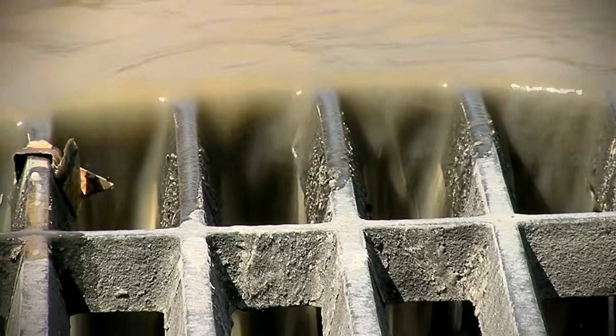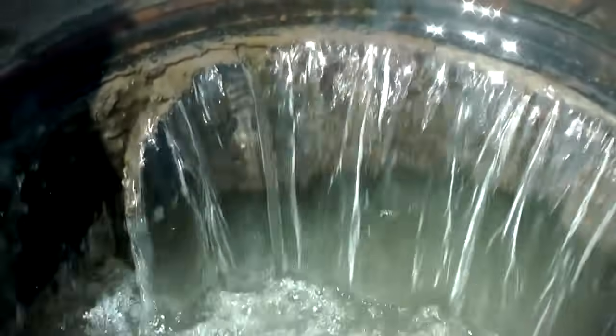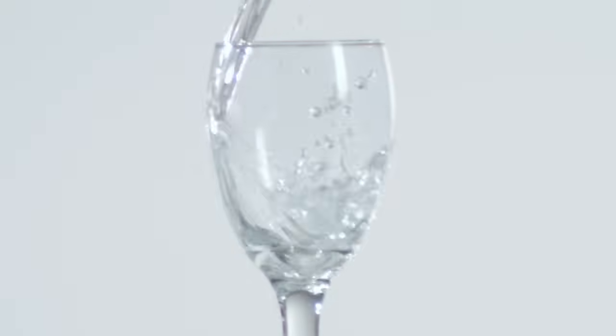Among the ordinary events that can cause contaminants to leach into wells and surface water sources are heavy rainfall, melting snow, agricultural runoff, and industrial pollution. Before it flows from your faucet, how can you make sure your water is safe to drink?